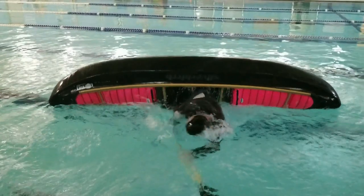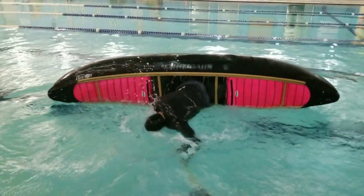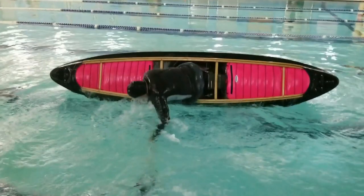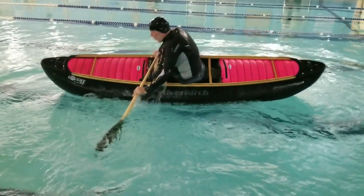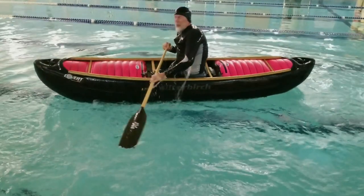Watch the shoulders turn as the paddle is flipped over, and then you bring the paddle forward, coming up on a hip snap. Keeping the leading edge of the paddle up as you're moving the paddle keeps your paddle on the surface.